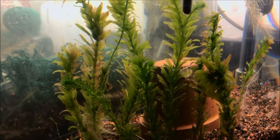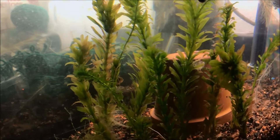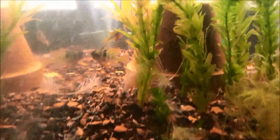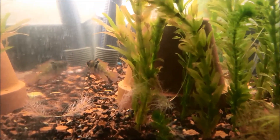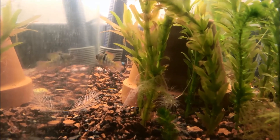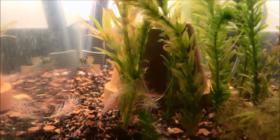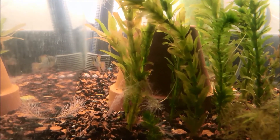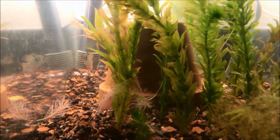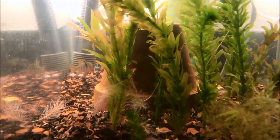Hello fellow fish nerds and happy Fry Friday to you — or I guess in this case it's future Fry Friday. I just saw something super exciting, well super exciting for a fish nerd like myself. I put these German blue rams, Microgeophagus ramirezi, in this tank probably about a week ago. I've been feeding them black worms about almost twice a day and doing small water changes once a day because I know that they'll start breeding behavior once they feel like it's just rained.